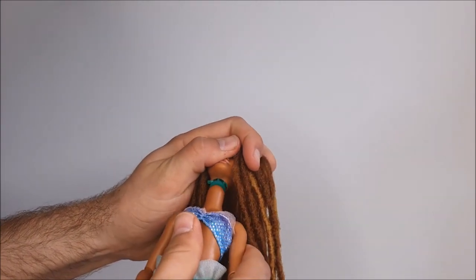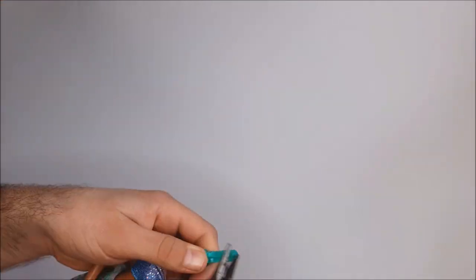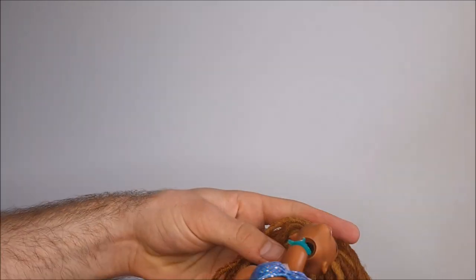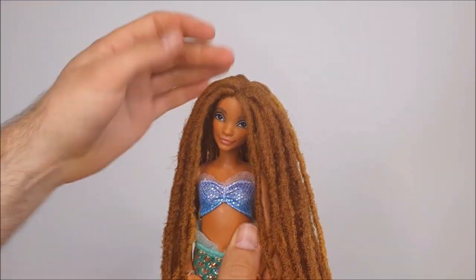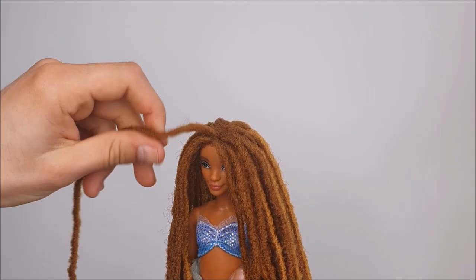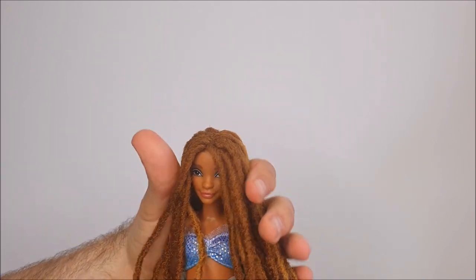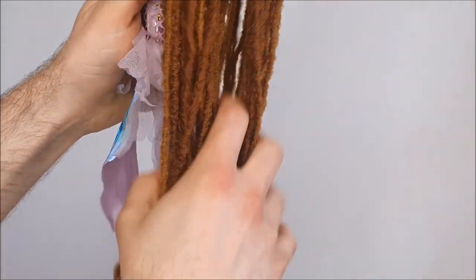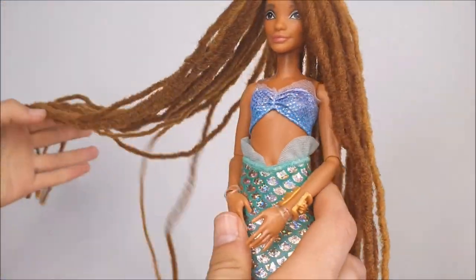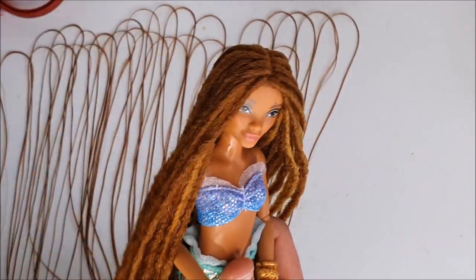I put the head back on the body to see how it was looking. Initially I wasn't able to put the head back because of how long the neck peg was, so I decided to trim that down, which made it much easier to put the doll back together. At this halfway stage it was all very poofy and messy at the roots. To make it look much tighter and neater, I twisted each lock around itself, held everything tight and flat to her face, then dipped the top in boiling water — it ended up working perfectly and gave me exactly the result I wanted.